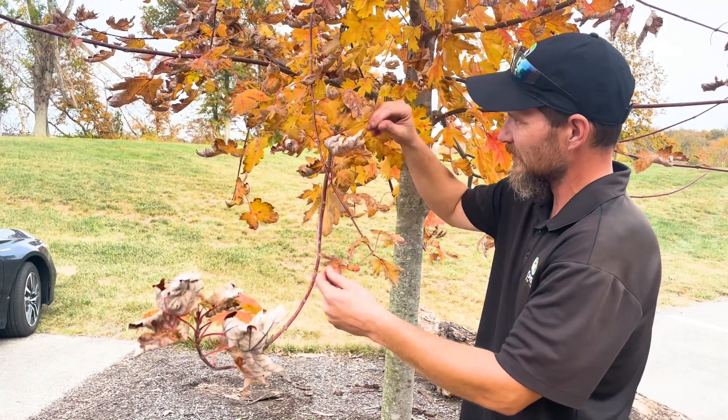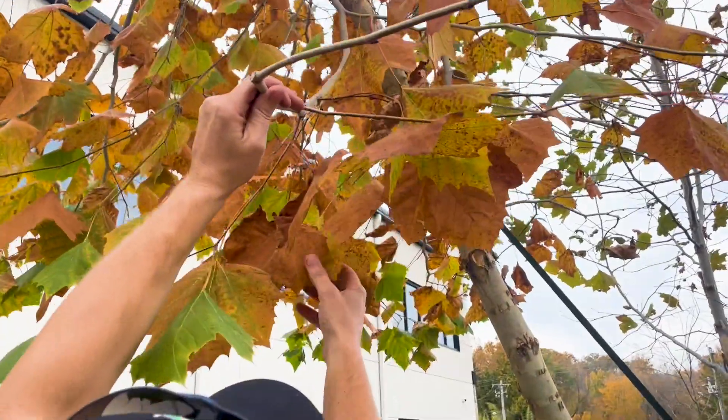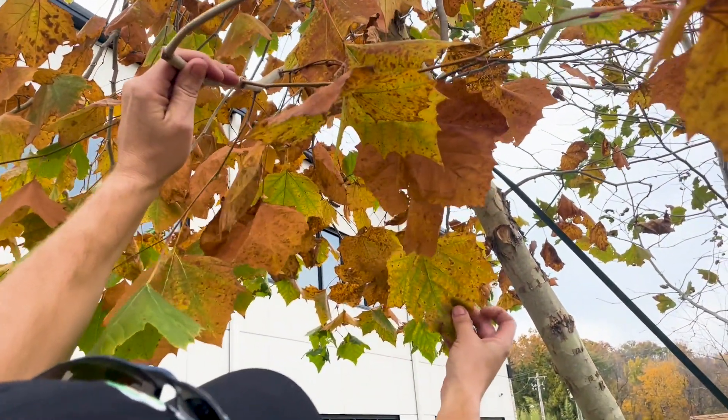And finally, while your technician is out, they will be performing their last visual inspection of the year. They will take this time to make any recommendations on proper pruning or other cultural habits. If you have any questions about your program, please don't hesitate to reach out to the office or stop your technician. And as always, thanks for hanging out with me. We'll see you in the spring.